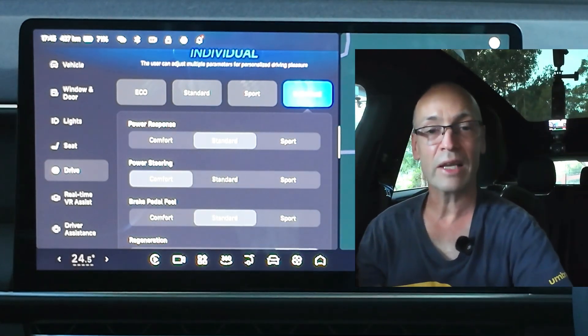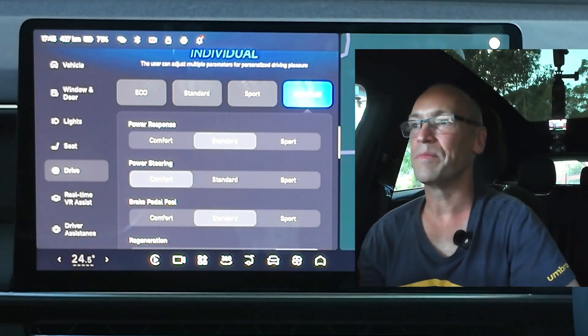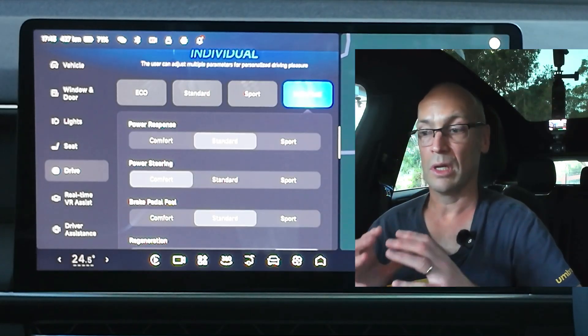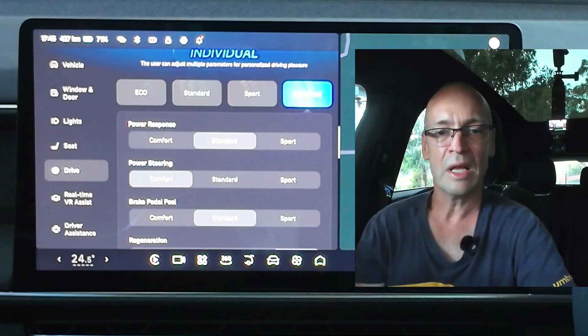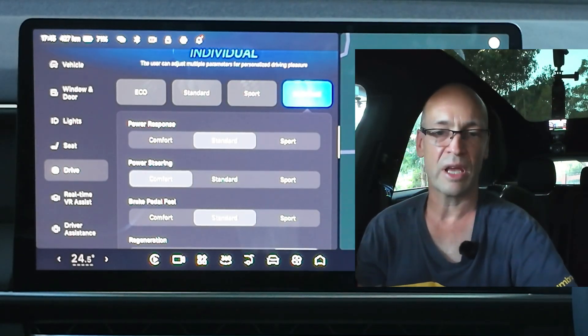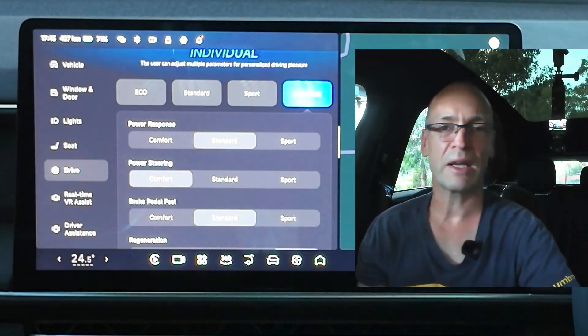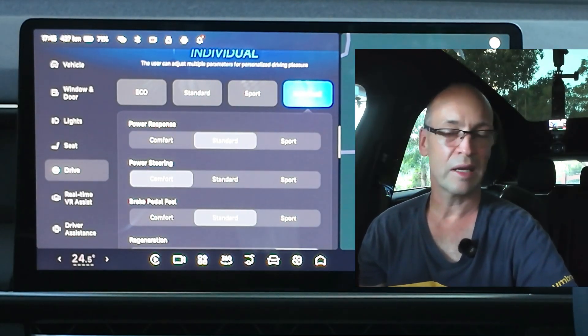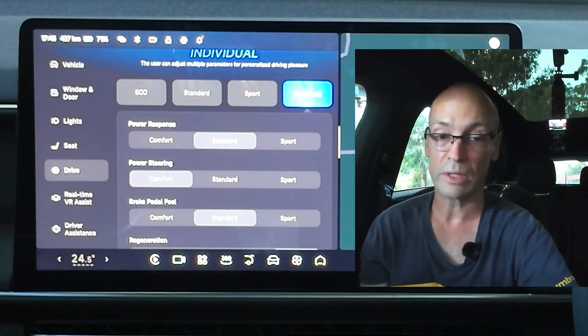The power steering I actually like very, very light. When I first drove the Xpeng G6 for the very first time I was amazed at just how light the steering was. You can make adjustments here and make it feel a little firmer or heavier if you want to — I did initially but I found myself going back to comfort because it's so easy to manoeuvre. Even though it's light, the response and feedback is still quite good.